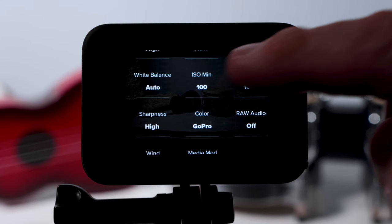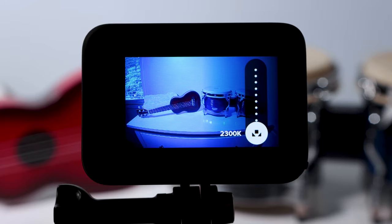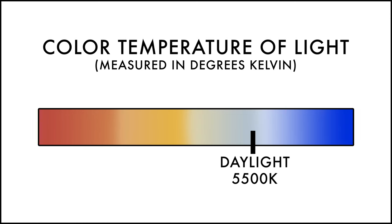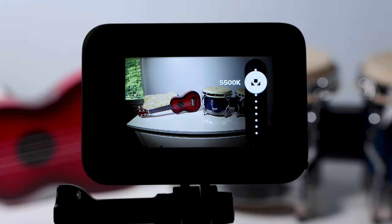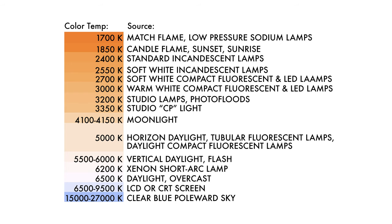White balance goes as high as 6500K and as low as 2300K, coinciding with the color of different light sources. Daylight is often cool or blue to the camera, and candlelight is very warm or orange. If shooting in sunlight, I set white balance to 5500K for a natural look with good color rendition. If shooting under multiple lighting sources and you don't know the color temperature, leave it on auto. You can also use this chart as a starting point — it includes many different light sources and their respective color temperatures.